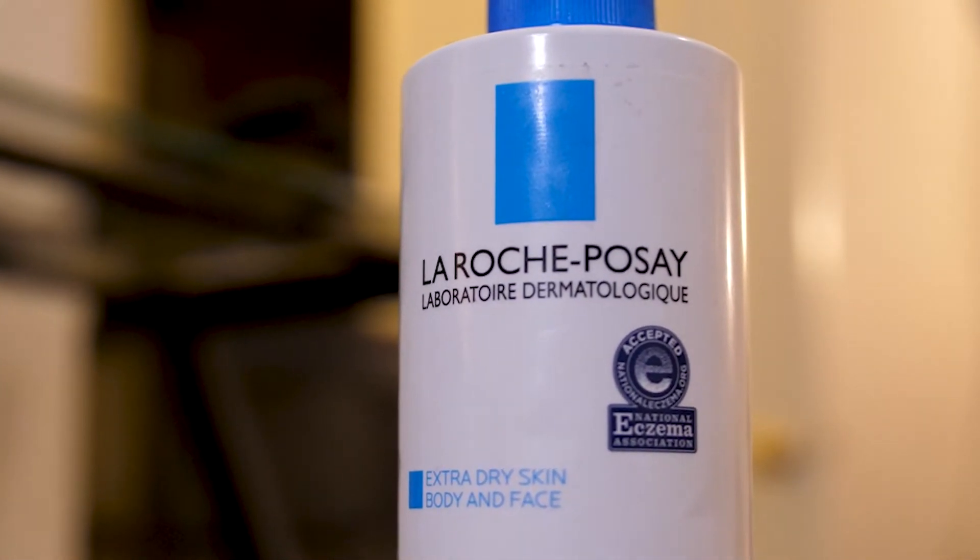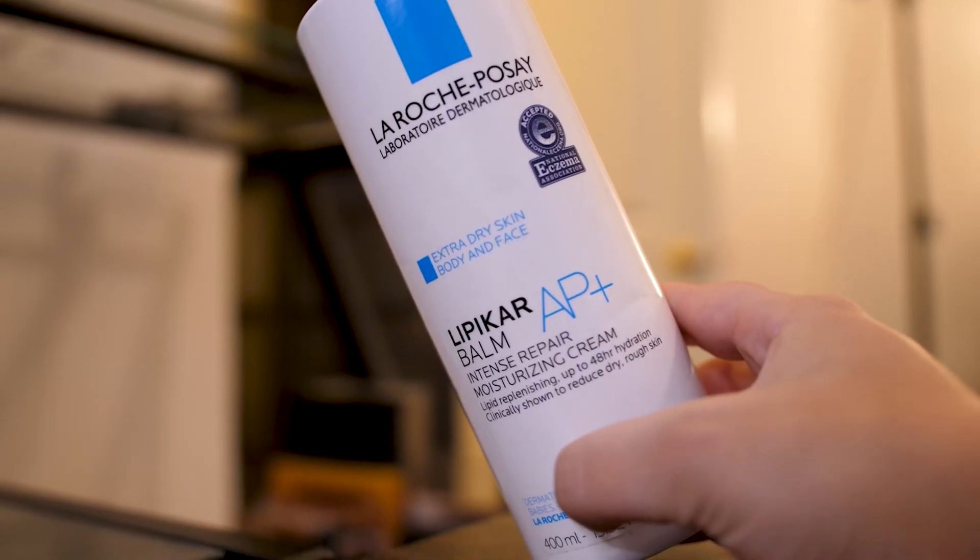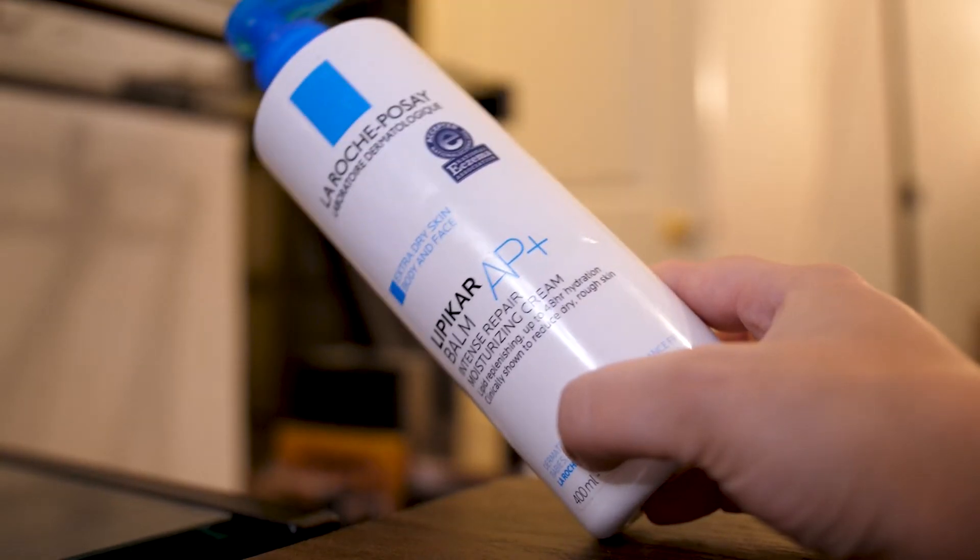I have a La Roche-Posay Extra Dry Skin Body and Face Lipicard Balm Intense Repair Moisturizing Cream. I did not love it for the face — it did irritate my eyes — and while it is super moisturizing, I can't use it if it irritates my eyes. For the body it is extremely hydrating and I do like it. The only issue is because it's so thick, when I got to about this much left it didn't want to come out of the pump, so I had to open it and smack the bottle to get the product out. Packaging isn't fantastic.